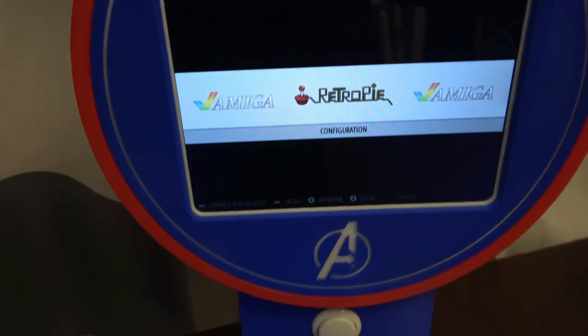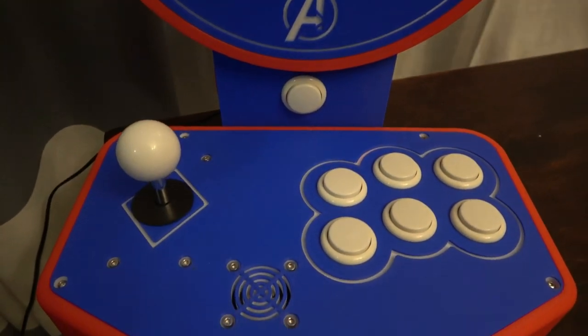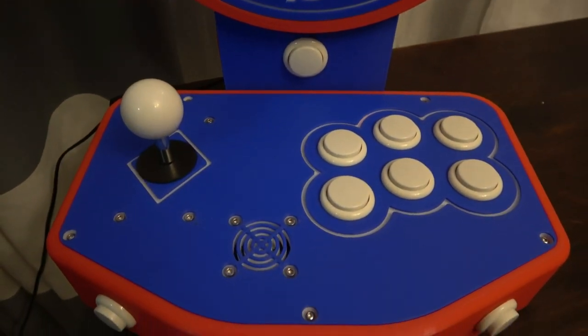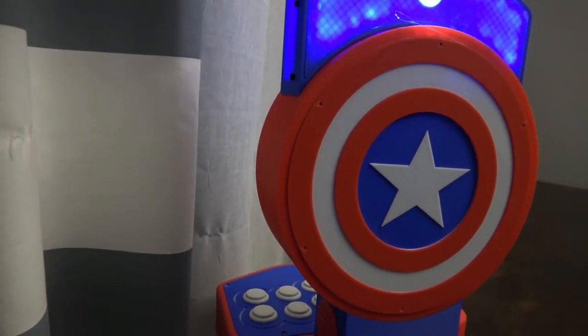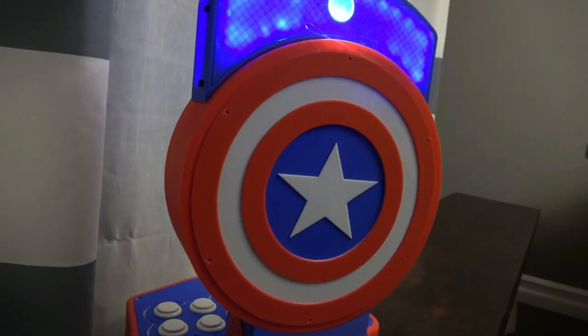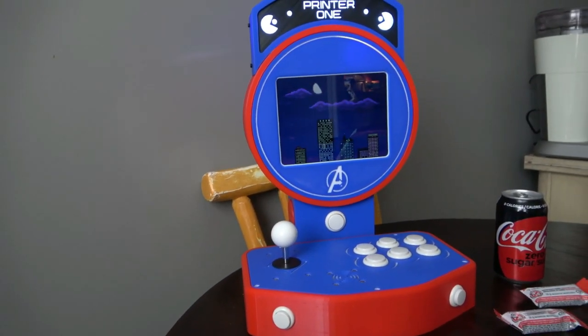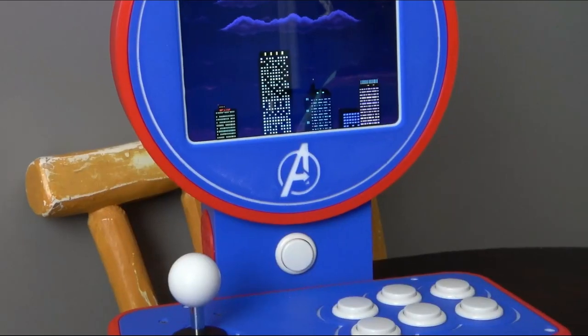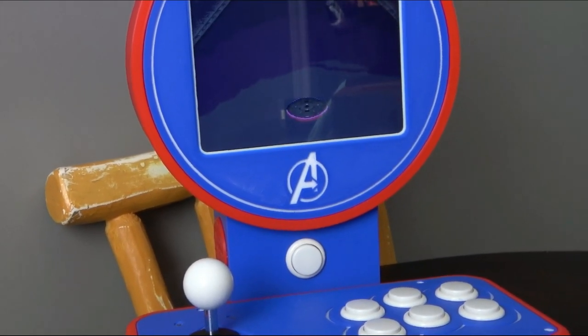All of that prototyping, designing, 3D printing, and wiring has really paid off because I have an absolutely beautiful miniaturized version of my ReadyPrinter1 arcade cabinet. I've gone for a Captain America theme with his shield as the back and even incorporated the Avengers logo underneath the screen. As an added bonus, the arrow on the A indicates which way to rotate the screen when switching between horizontal and vertical orientation.